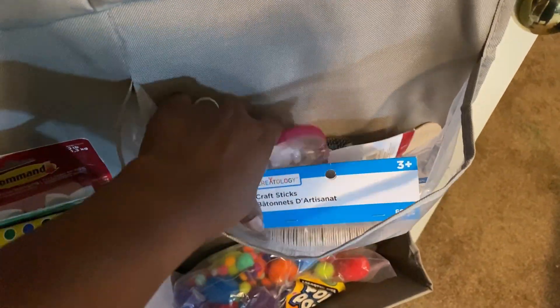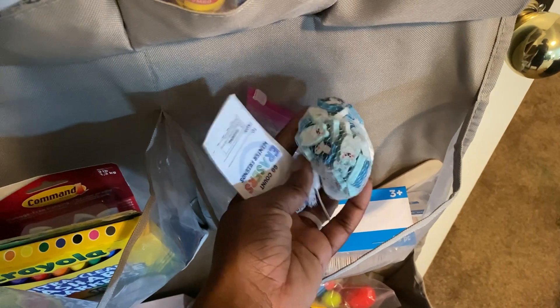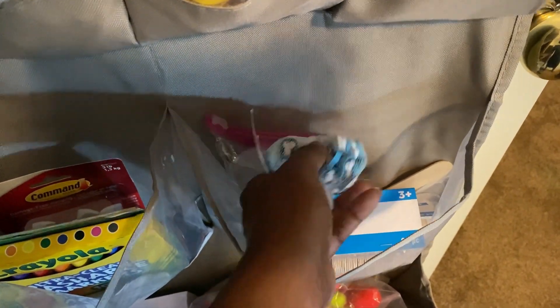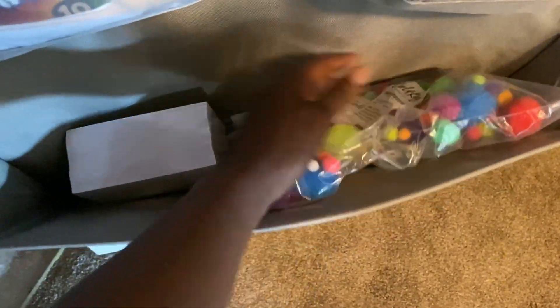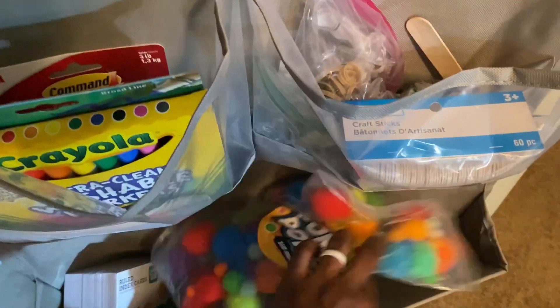These markers are down here because they can't fit up high, but I need to move them because little kids getting into markers is going to be a problem. In here we've got popsicle sticks, rubber bands, and erasers I use for fine motor skills. Down here we've got pom-poms also for fine motor skills, index cards, extra command hooks, and glue for our hot glue gun. That's our school supplies.